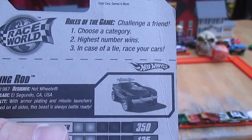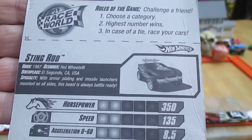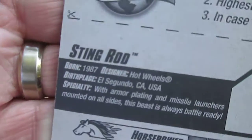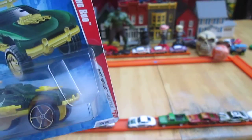Choose a category — highest number wins, in case of a tie race your cars — that's Race World rules of the game, challenge a friend. This casting was born in 1987, and this car is a 2009 copyright, 2010 car.